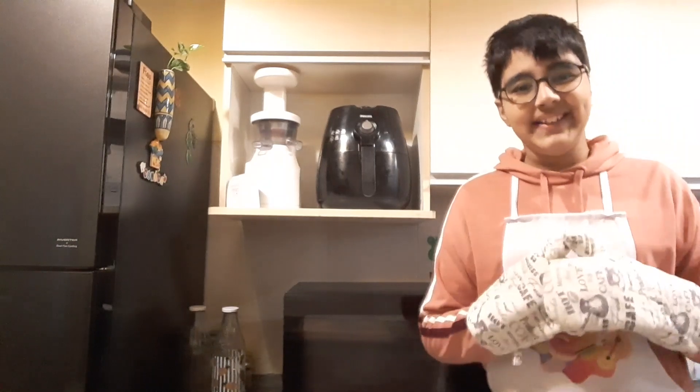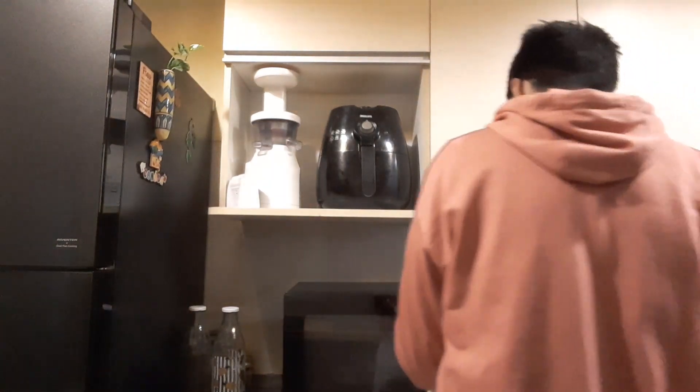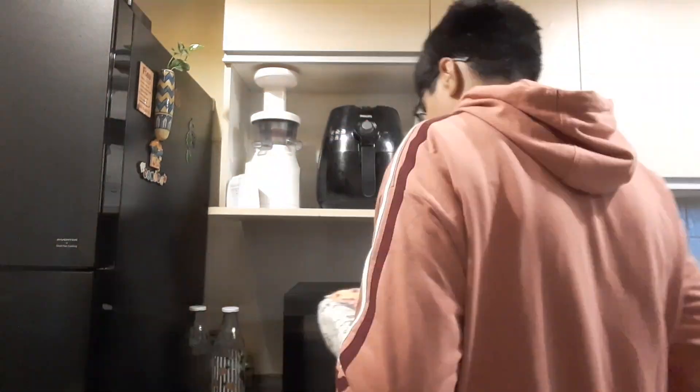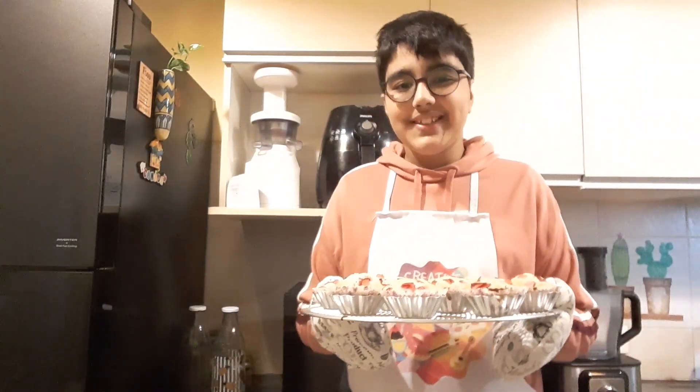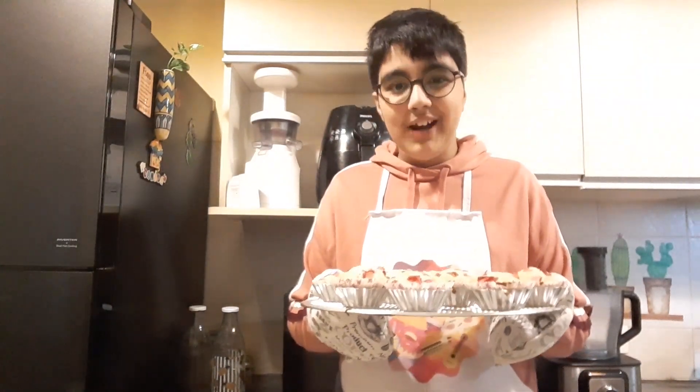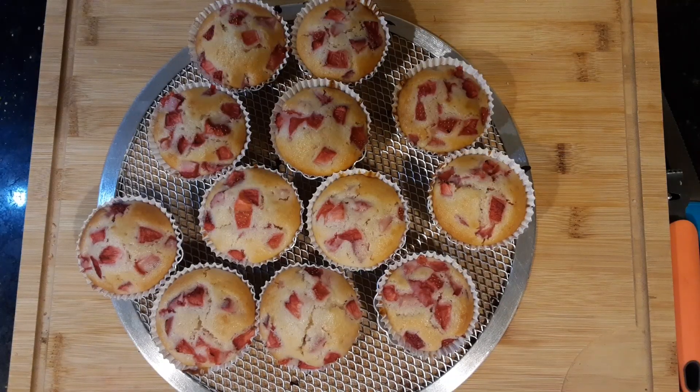Hear that? It is done! In 22 minutes they have come out all golden brown. Don't they look nice? They smell even better. Now I'll let them cool.